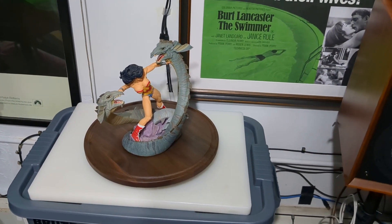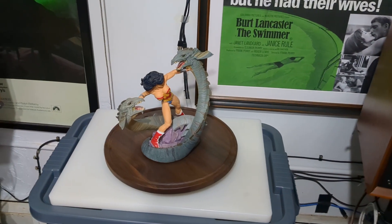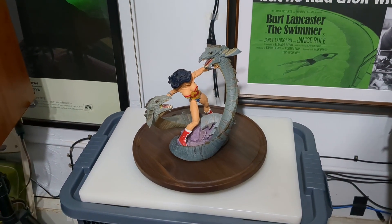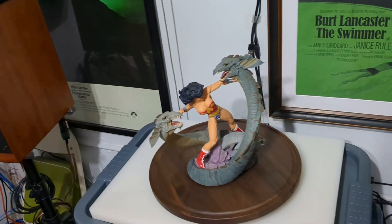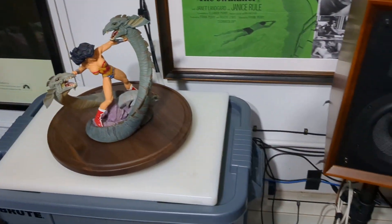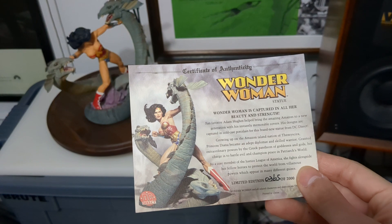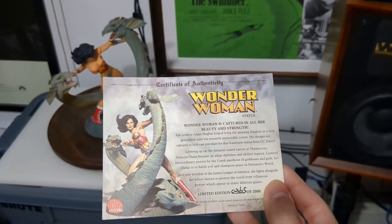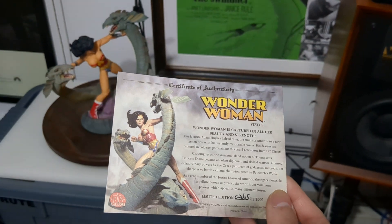This statue by DC Direct was released in a limited run of 2,000. I've got number 365, with just a simple one-sided certificate of authenticity - COA.